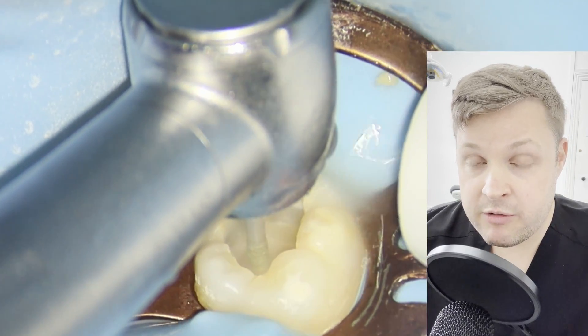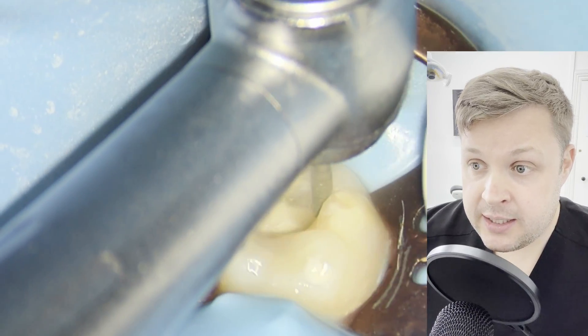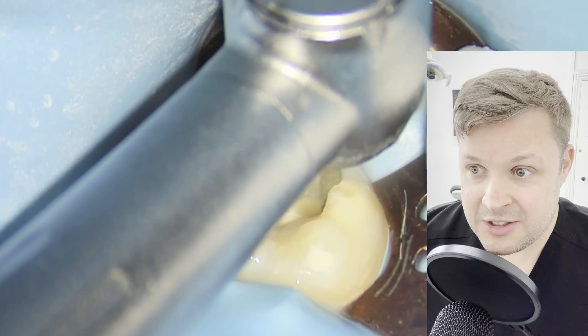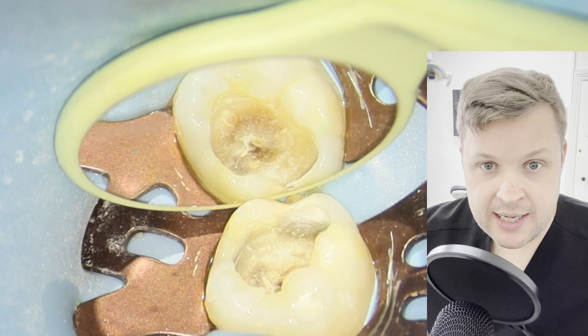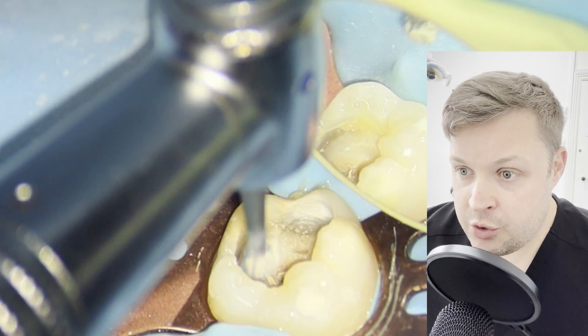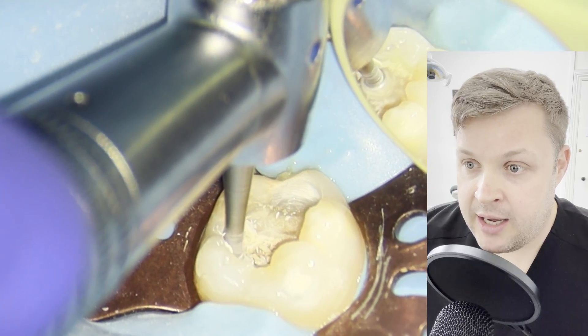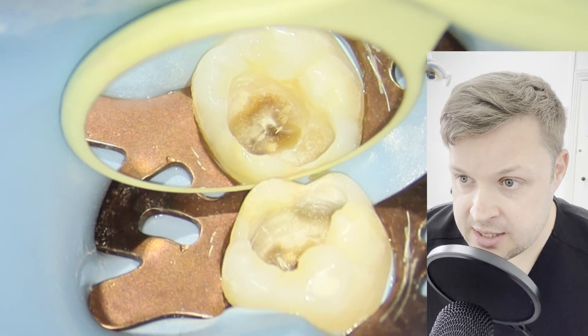Once I've removed the vast majority of the decay, I want to remove some of the undermined enamel around the edges of the cavity. This helps with the strength of the filling over time, and also helps to visualize where we are. I'm using the slow handpiece to gently remove the decay around the outer part of the cavity.